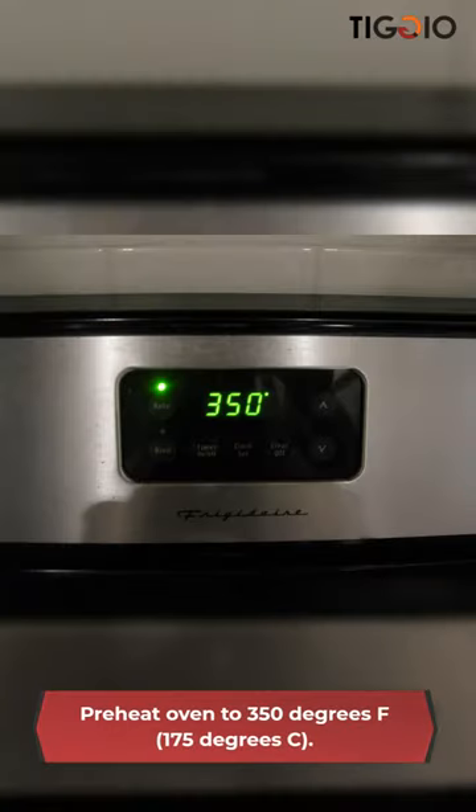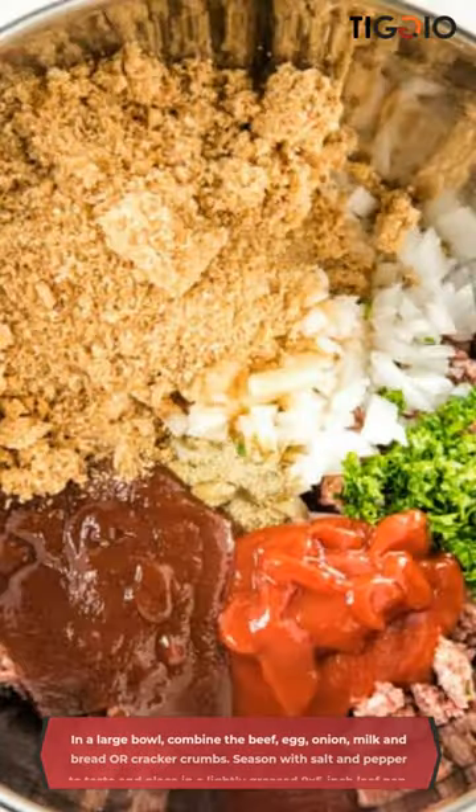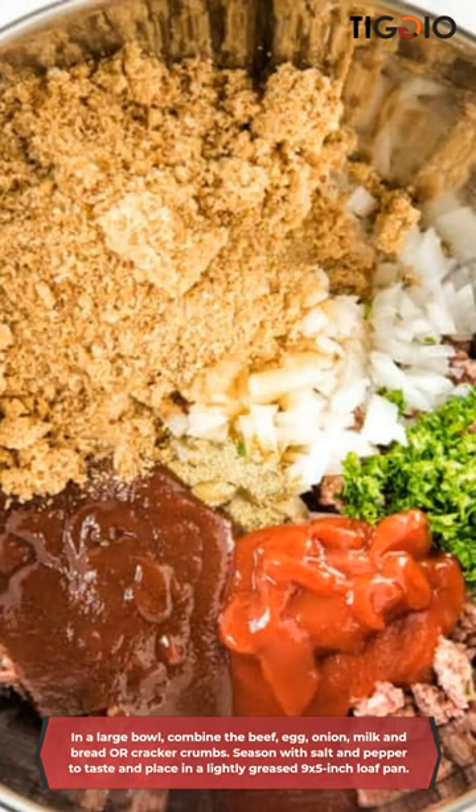Preheat oven to 350 degrees. In a large bowl, combine the beef, the egg, onion, milk, and bread crumbs. Season with salt and pepper to taste and place in a lightly greased 9 by 5 inch loaf pan.